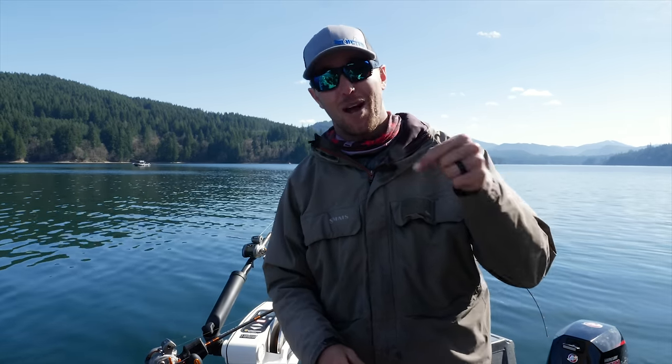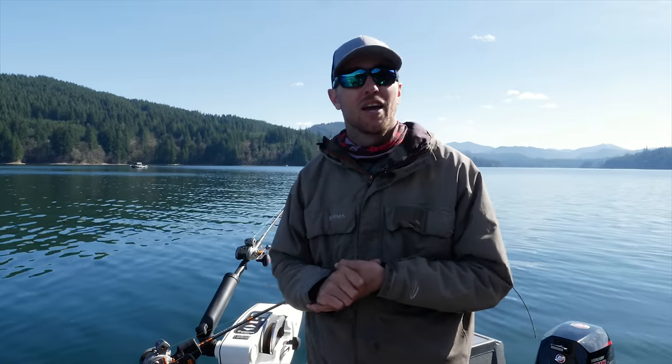If you guys like what you see here, make sure you subscribe to our Addicted Fishing YouTube channel. And if you guys are looking for a great kokanee trip, look up Gone Catching Guide Service. We'll see you guys on the water.